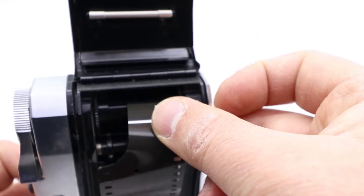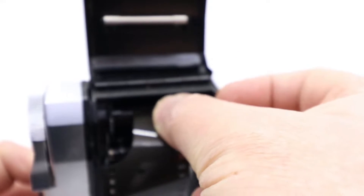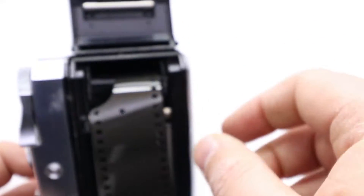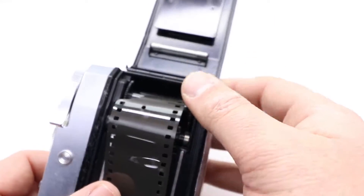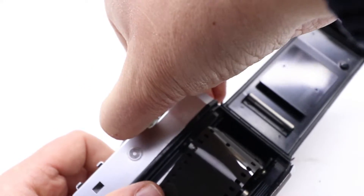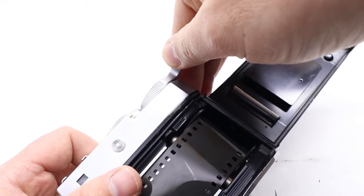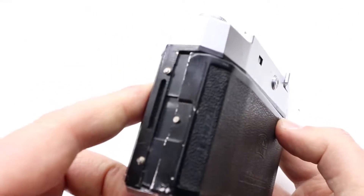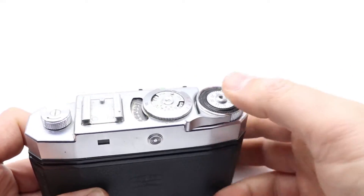There's a plastic piece in there that turns, so make sure nothing is in the way. Go here and slide the film in — there's a slight click when the film catches. You can slide it into the plastic holder. Then just turn a little bit to make sure the film is seated properly.